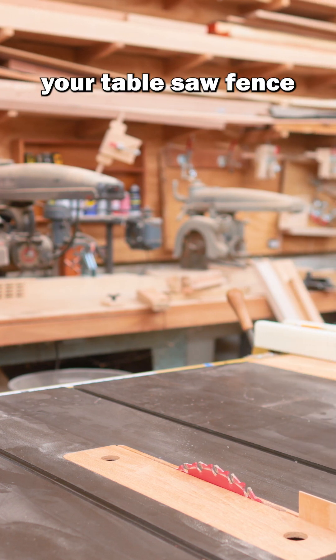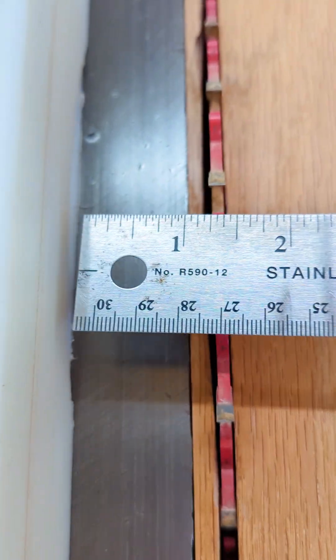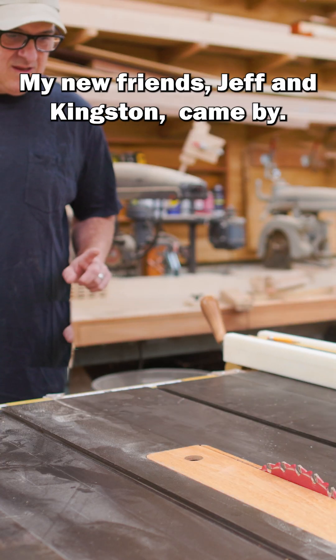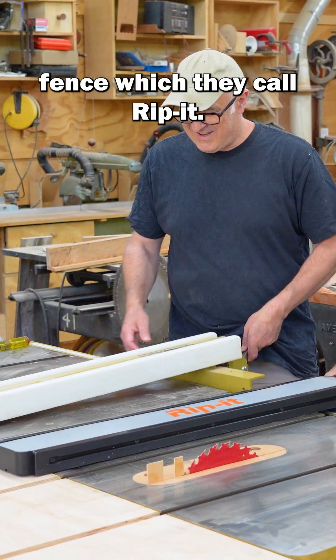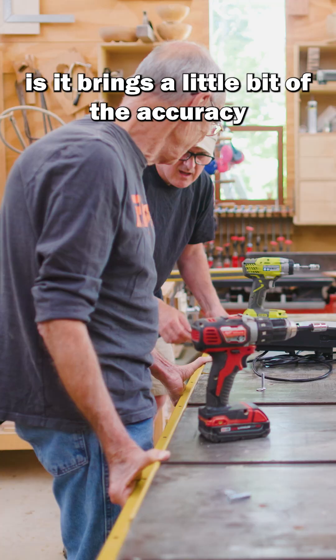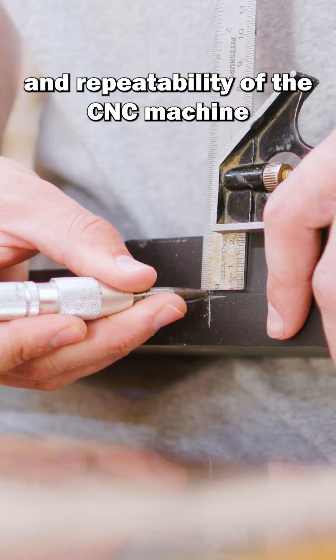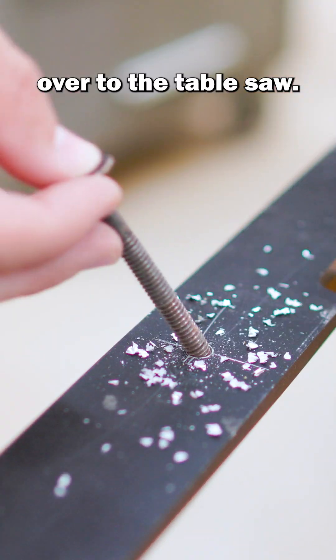What if you could have your table saw fence move very accurately on its own? My new friends Jeff and Kingston came by. They've been working on a prototype table saw fence, which they call Rip It. What I like about it is it brings a little bit of the accuracy and repeatability of the CNC machine over to the table saw.